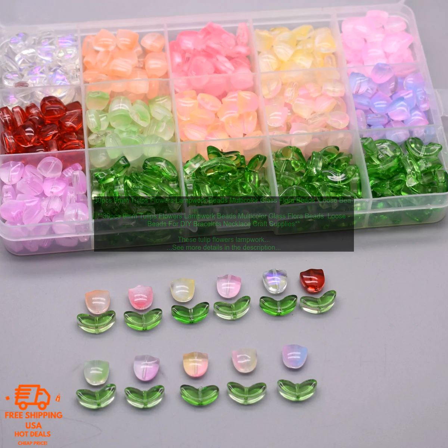Here are some tips for using these beads: Use a variety of colors to create a more interesting look. Layer the beads with other types of beads, such as crystals, pearls, or metal beads.